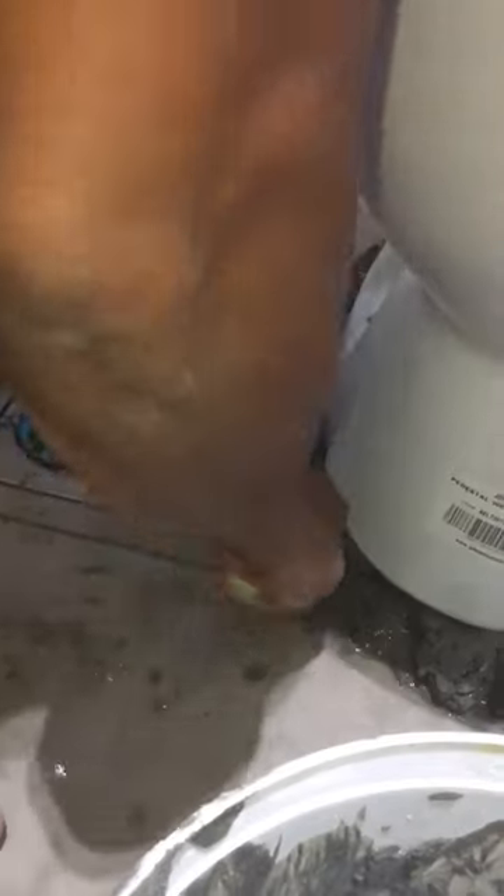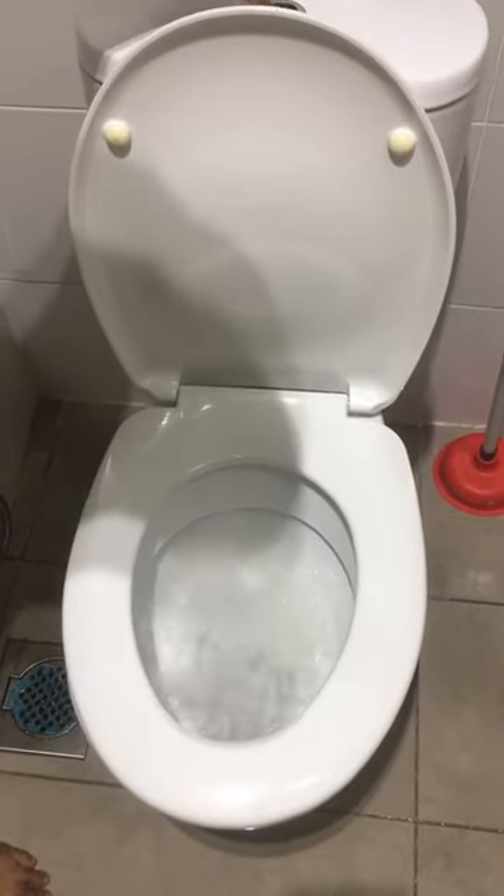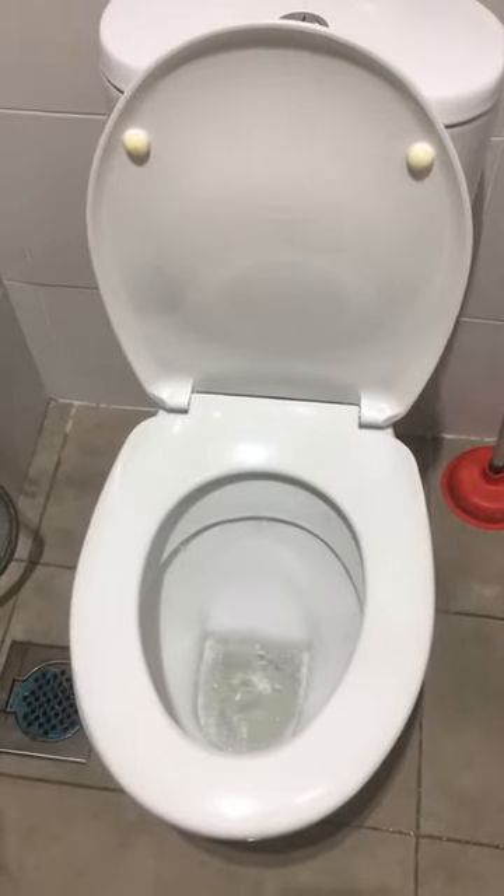Align the connector and the WC toilet and place it on the cement. Do a balancing level on the WC toilet and clean up the leftover cement. Now the WC toilet connector is replaced and the toilet is ready to use without overflowing the bowl.